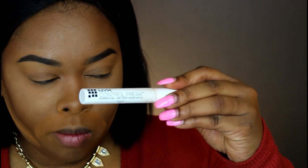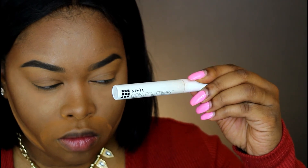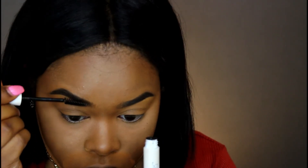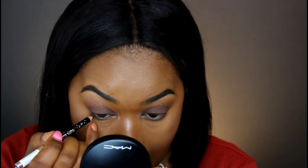Now I'm taking my Maybelline Fit Me foundation, which is the same color as my skin, to tidy up my brows on top. Then I'm taking my NYX Control Freak eyebrow gel to hold my brows in place. After that we're done with the brows.